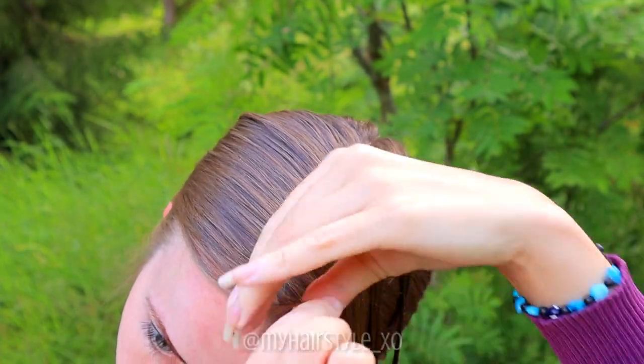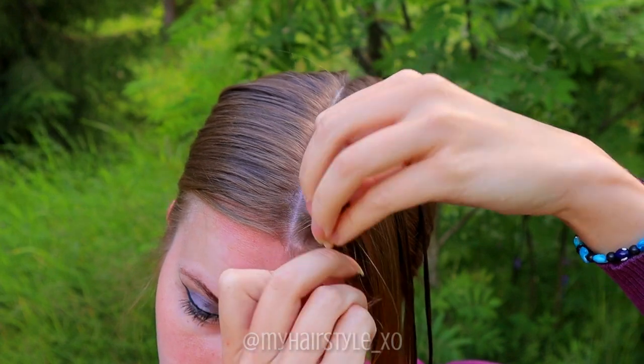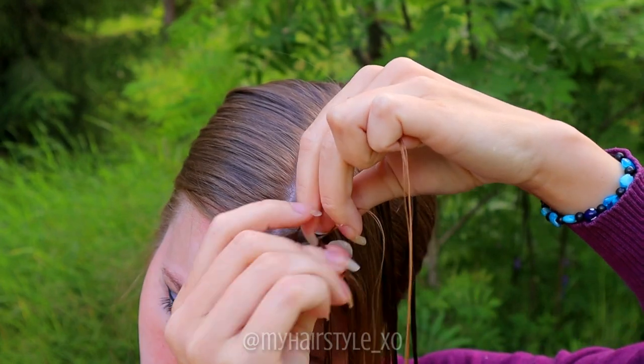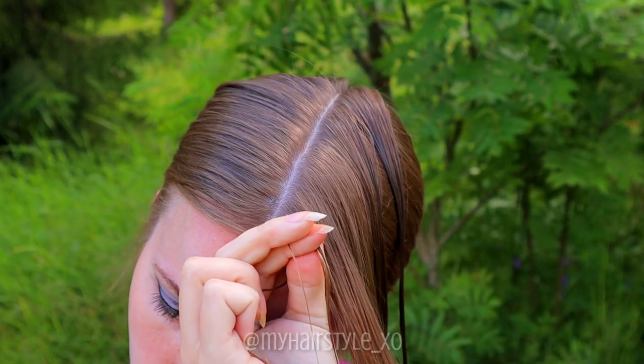Take a small piece of hair from the front and separate the section into 3 equal strands. Start the Dutch braid by bringing hair alternately under the middle one. Add hair from both sides.